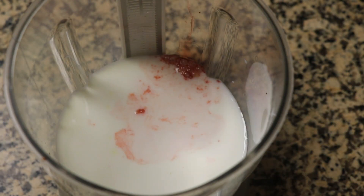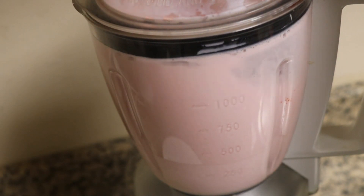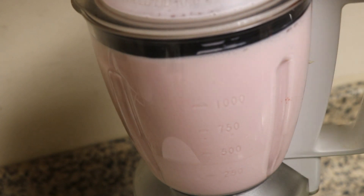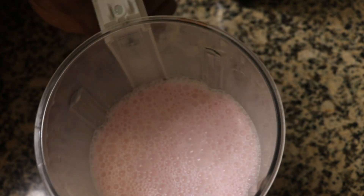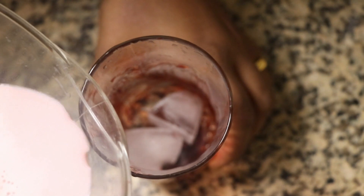We will blend this together in a cup of condensed milk. When we add a cup of condensed milk, we need to mix it well.